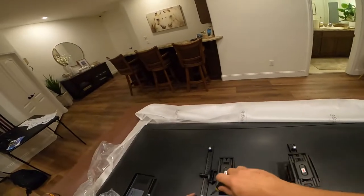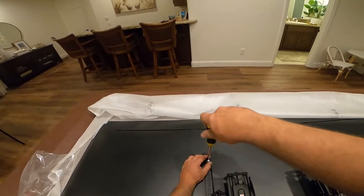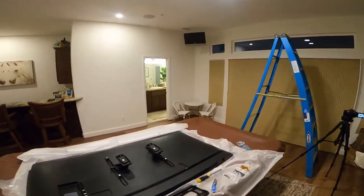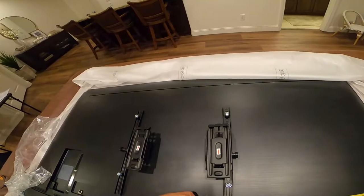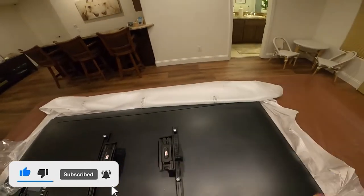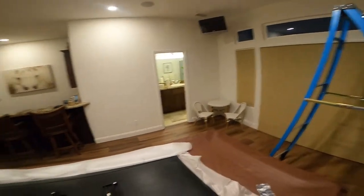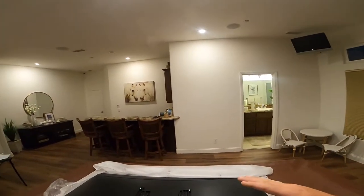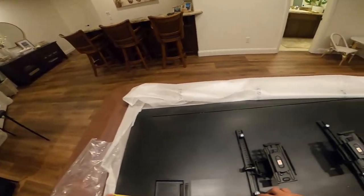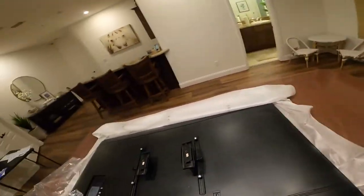Snug them down — we don't want to tighten them too tight because we still have one more step. Just want to get them tight enough so they can move just a little bit. The next thing is to take our tape measure and measure from the edge of the bracket to make sure it's the same on the bottom as on the top. 22 and a half, 22 and a half — they're both right on, so we'll tighten them down.